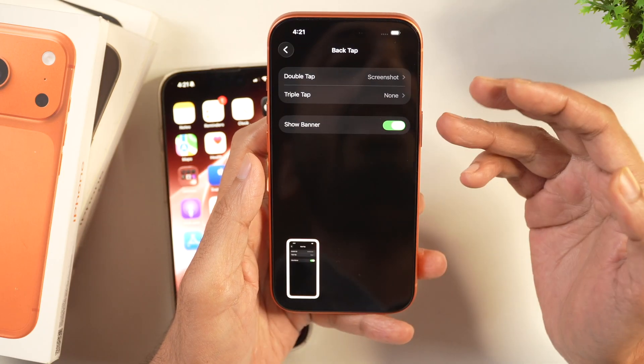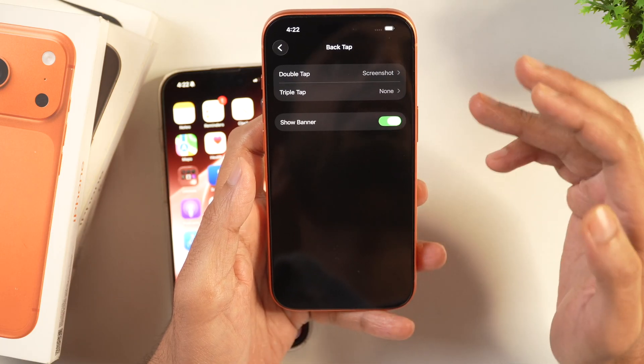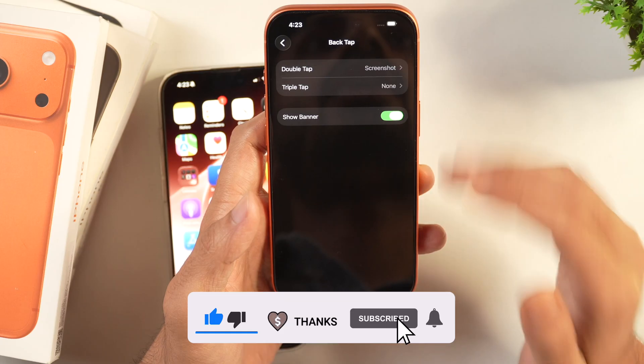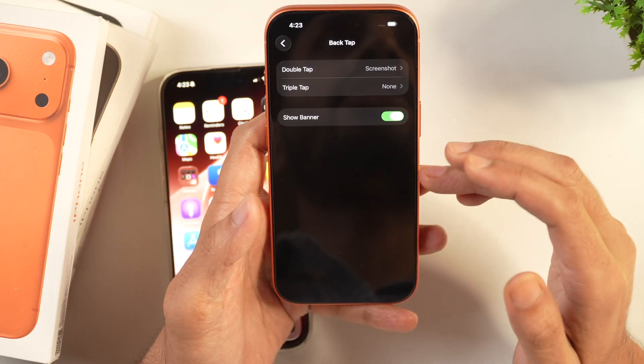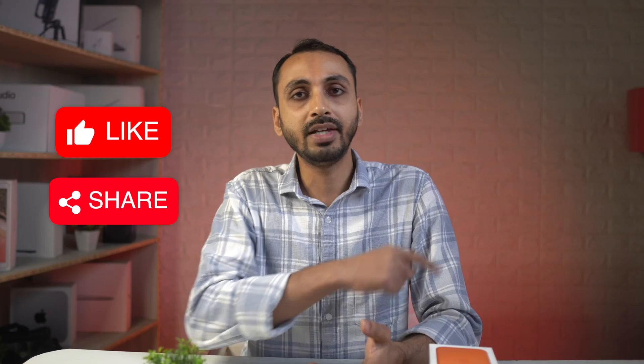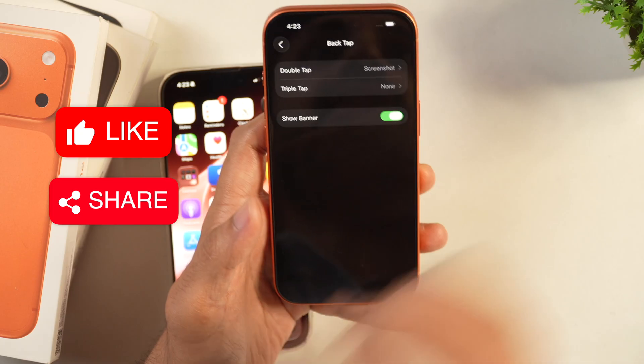That's the quickest way to take screenshots on your iPhone — whether it's iPhone 17, iPhone 17 Air, iPhone 17 Pro, or any older iPhone. I hope you found this video helpful. If you want to learn how to record your iPhone screen with audio, tap here to watch that video. Thanks for watching.